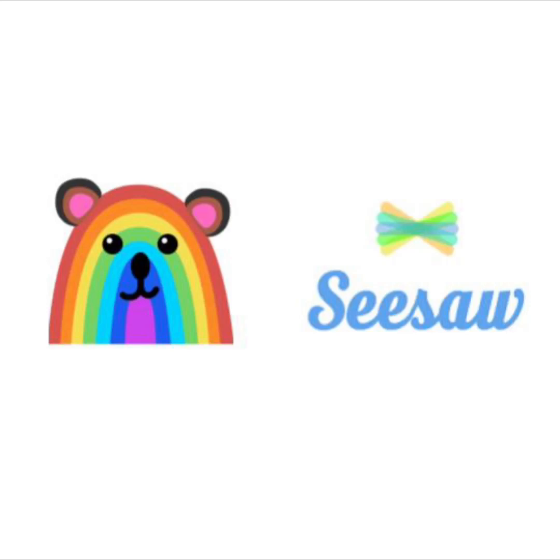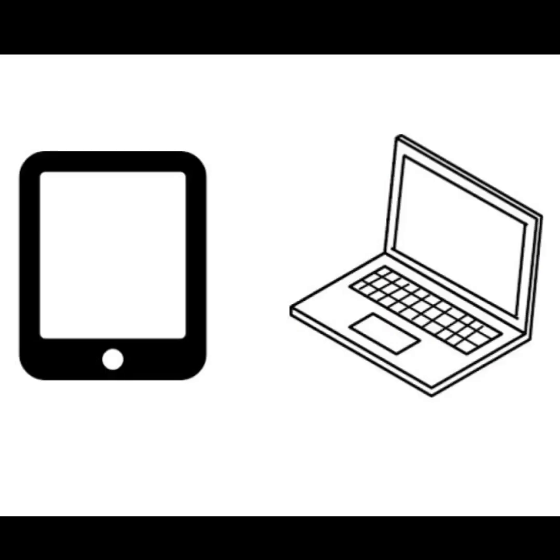Hi and welcome to Seesaw. We are so glad you are here today. We are going to learn how to draw in Seesaw using your tablet or laptop. Make sure you are logged into Seesaw and ready to go.